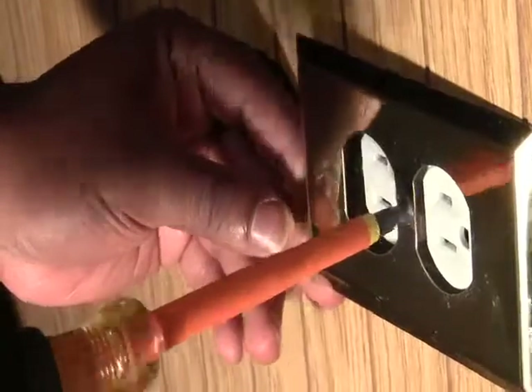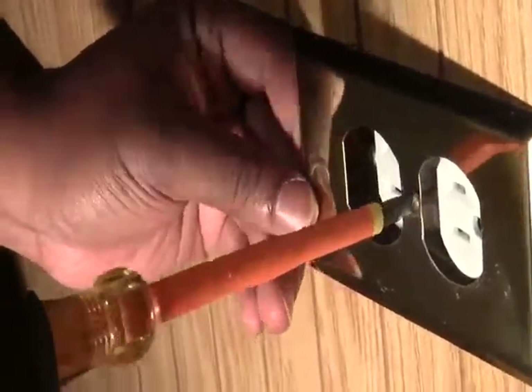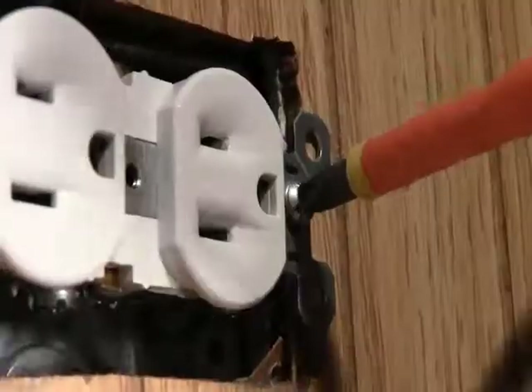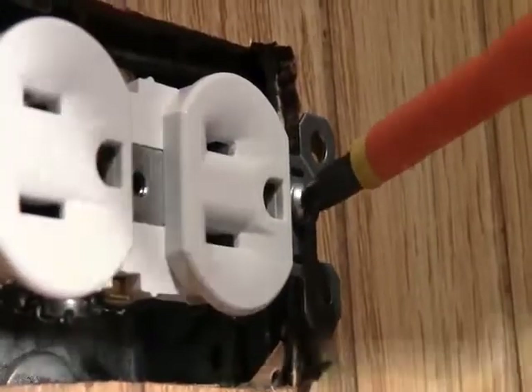After that, simply unscrew and remove the outlet cover. Then, unscrew and remove the outlet from the box.